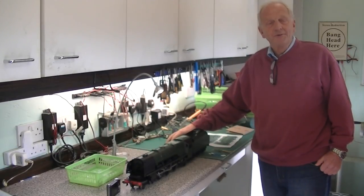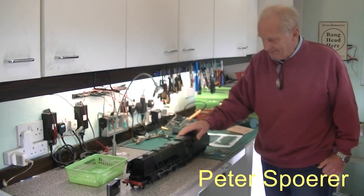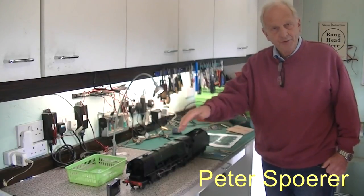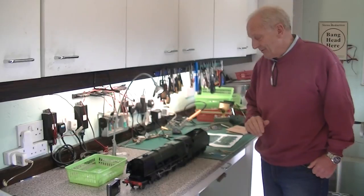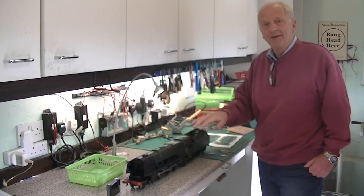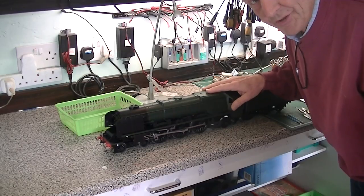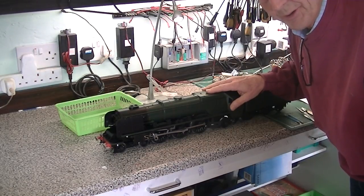Welcome back to part two of how to radio control a fine scale Duchess. Before we go outside to set up the sound card and wheels, I have to put the transfers and the metal plates on. The first thing you need to do whenever you do any transfer work or putting nameplates onto a locomotive is to do proper research.